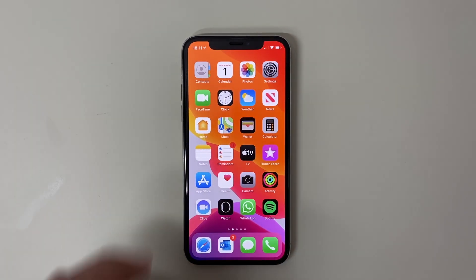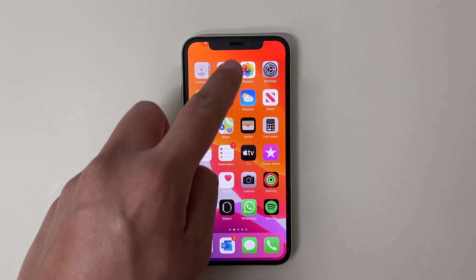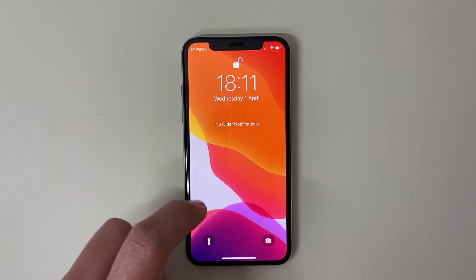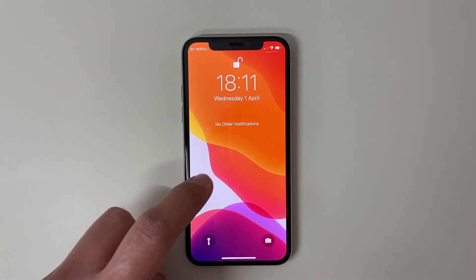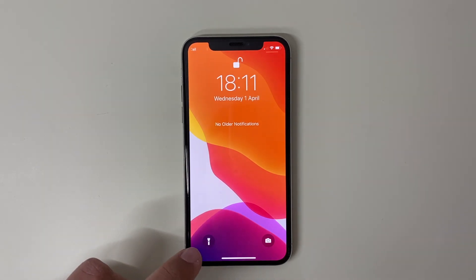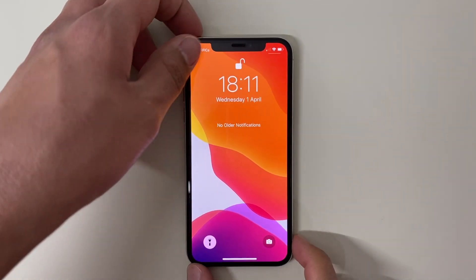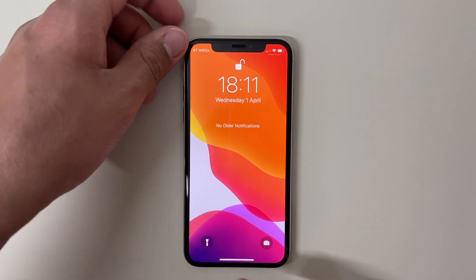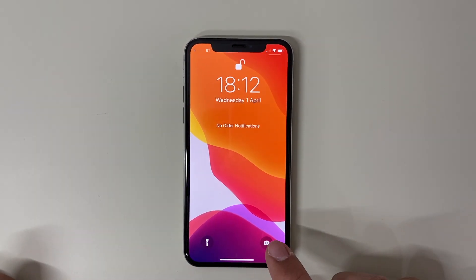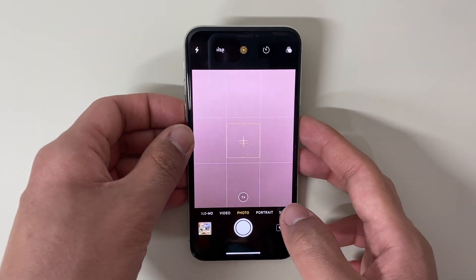On the home screen, you can swipe from anywhere on the left side up to the notch and it shows you your notifications and the time. I haven't got any notifications just yet so it's saying no older notifications. Down at the bottom you can 3D touch — force press into the display very slightly — and this will turn on the flashlight. Force press again just a little bit and it will turn it off. Here you've also got the camera shortcut, where you can force press into the display a little bit and it will show the camera.